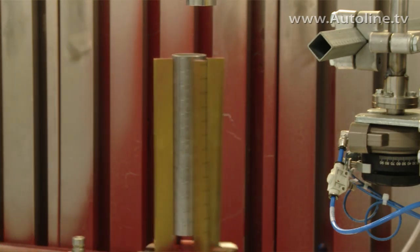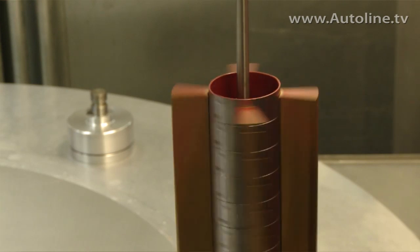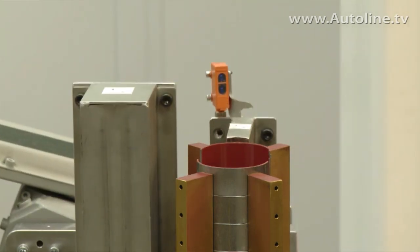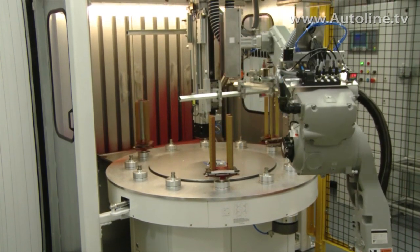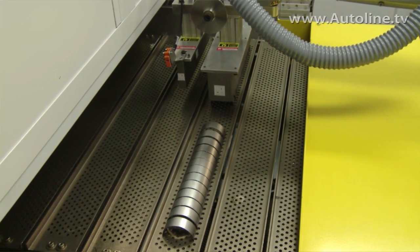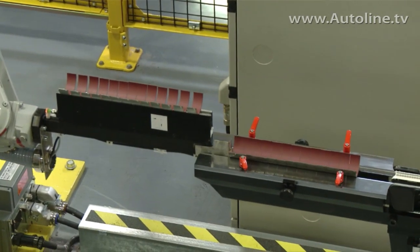Now we start spinning these bearings to get a uniform distribution of the coating. We started off the process by rotating the nozzle, but we got better distribution and better thickness control by rotating the bearings. Now the coating is wet — it has to be picked up by the robot and put into a curing oven. They're exiting the paint booth and being spread out on this curing oven. This is about a 20-minute process to cure this coating, and at the end, finished bearings go into an inspection station for grading and inspection.